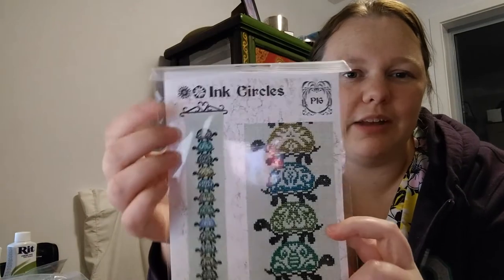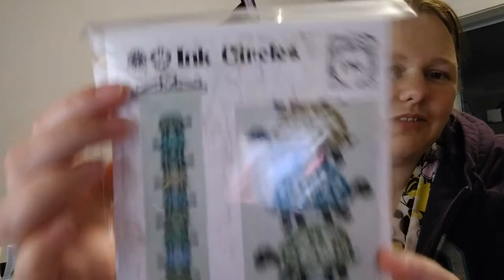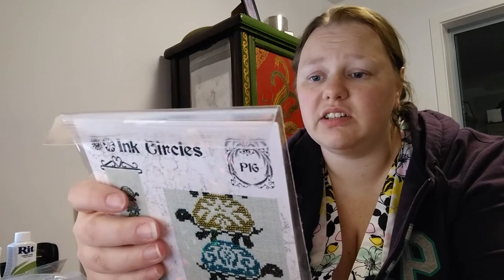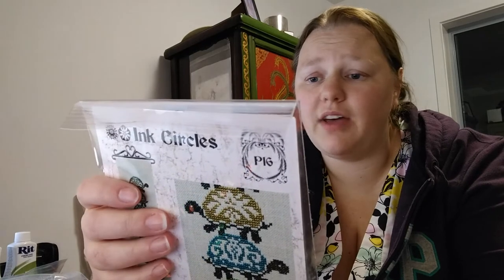I'd like this bell pull hardware, but it's not so easy to find. Where do you buy bell pull hardware? It says on here: bell pull hardware also available from Wichelt, 14cm iron, number 512414. Because I like bell pulls — they're nice and they're a pretty cheap way of finishing something, a lot cheaper than framing.